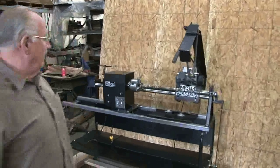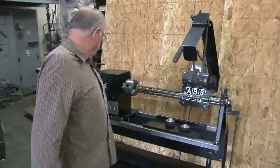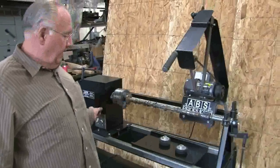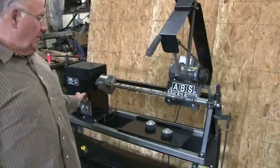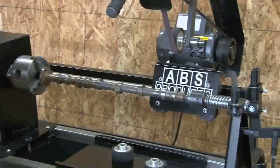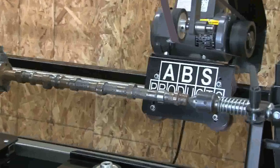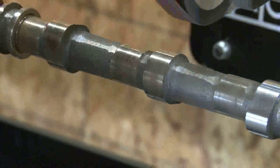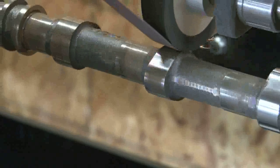It's designed with a variable speed. It does not change the profile on the cam at all. It makes about two laps, and we run it just a hair behind center.